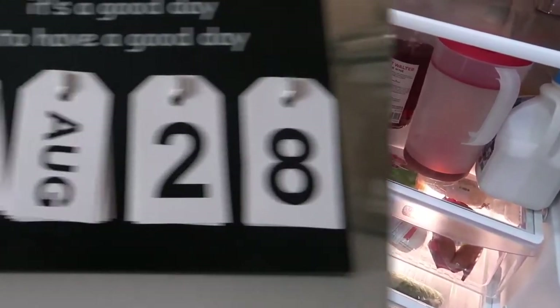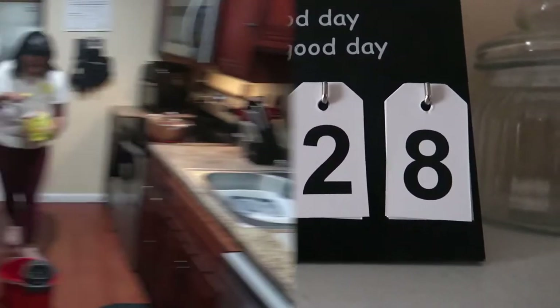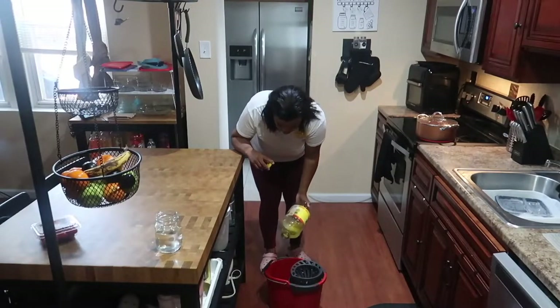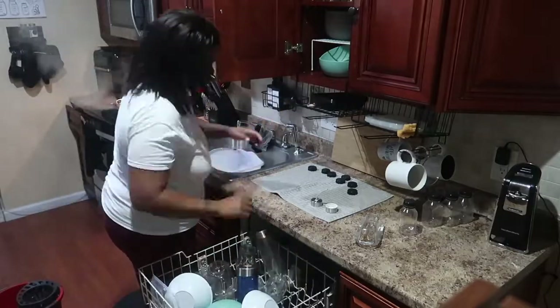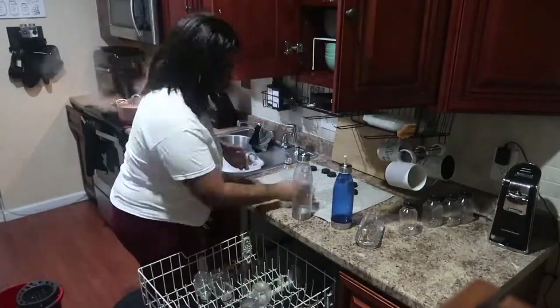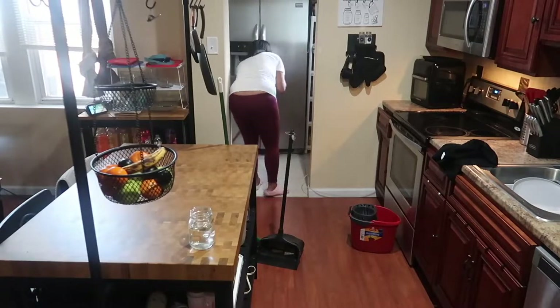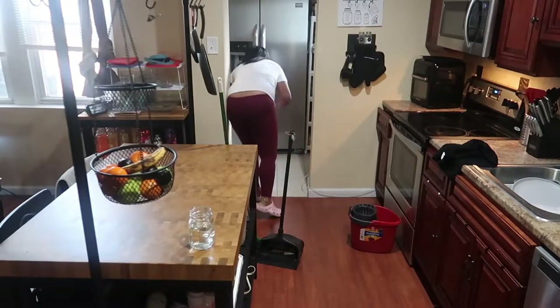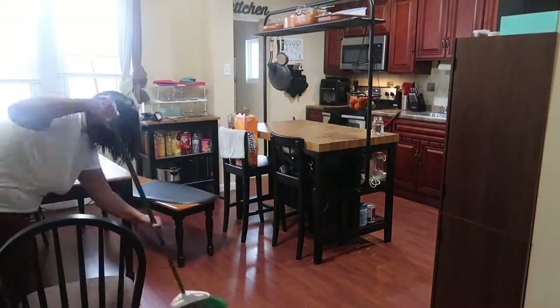I was wiped out, y'all. So moving to the next day, Sunday, August 28th. I woke up early that morning and said my floors need to be mopped — they really needed to be mopped. So I went ahead and boiled some hot water because there was some sticky stuff on my floor. While that was boiling, I went and put some dishes away. I started in the area where my refrigerator was, because that's where it got messed up the night before when I was cleaning my fridge.